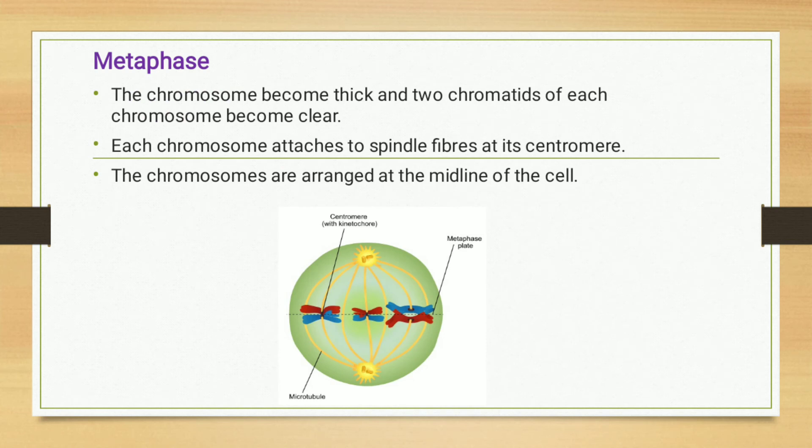The next event is metaphase. After the cell undergoes prophase, it proceeds into metaphase. The chromosomes become thick and the two chromatids of each chromosome become clearly visible. Each chromosome attaches to spindle fibers at its centromere, and the chromosomes are arranged at the midline of the cell.